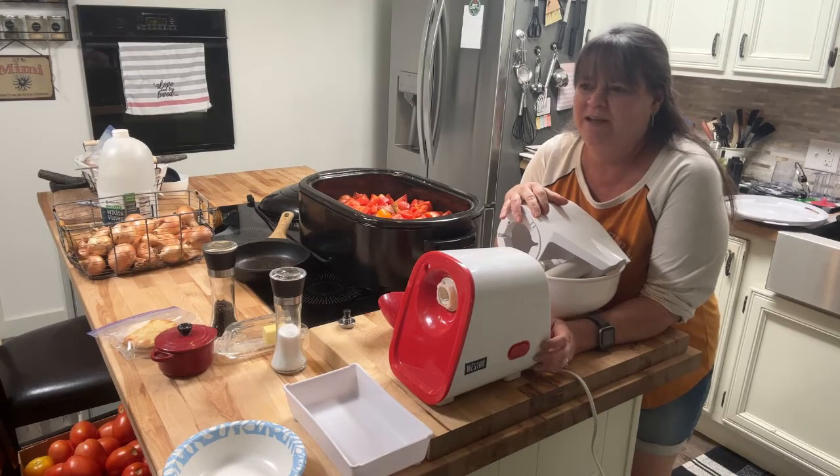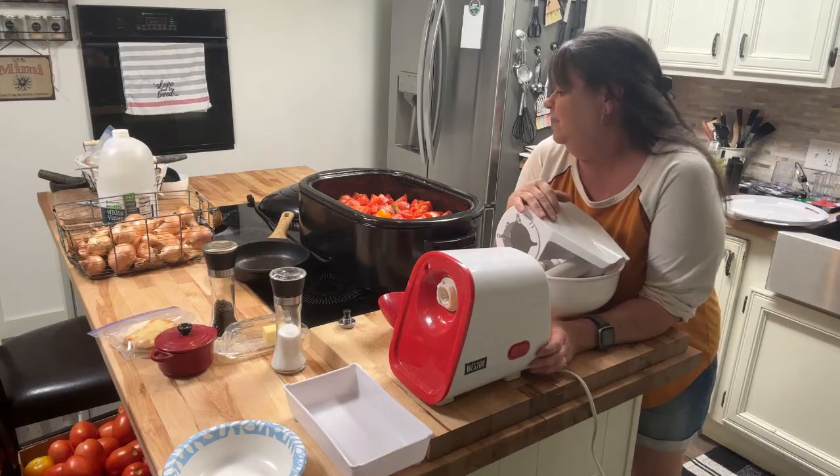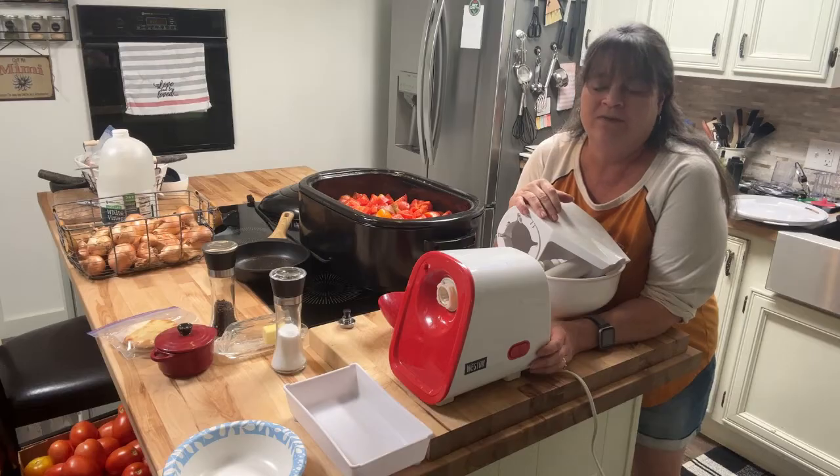Hey everybody, welcome back to the Huffman house. We're in the kitchen yet again — surprise, surprise. We're in full swing with tomatoes for sure.